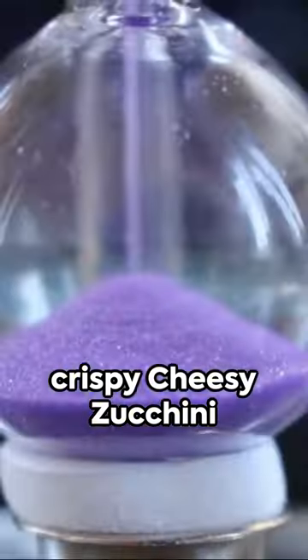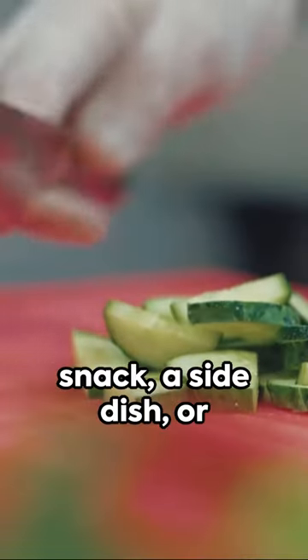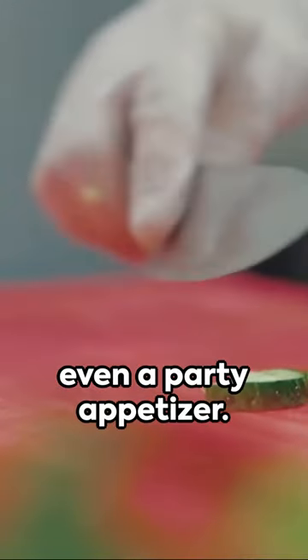Voila! Golden brown, crispy, cheesy zucchini bites ready for you to enjoy. They're perfect as a snack, a side dish, or even a party appetizer.